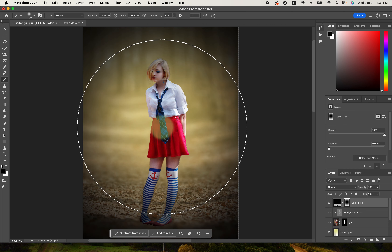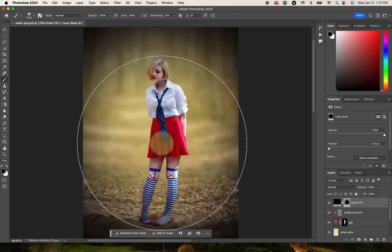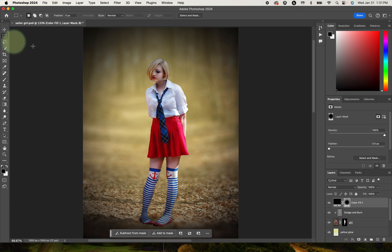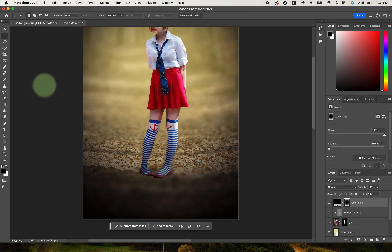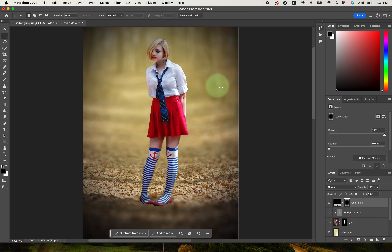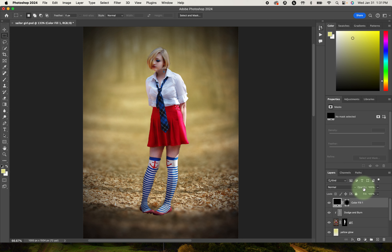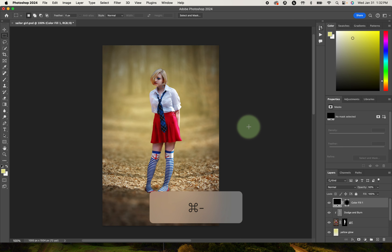That looks pretty good. I'm going to click one more time, come down just a little bit and click once more. So it's nice and clear in the center but a little bit dark at the bottom — I might need one more click down there. That looks pretty good as a vignette, though it's a little dramatic, so I'm going to reduce the opacity a little bit.